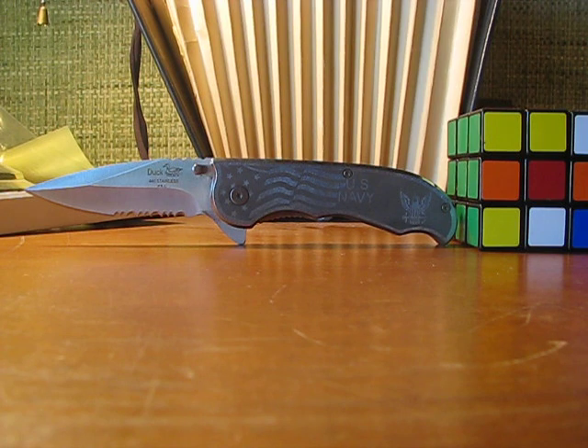It's made of 420 stainless steel. The company's name is Duck USA, and as the name says, it's made in the USA.